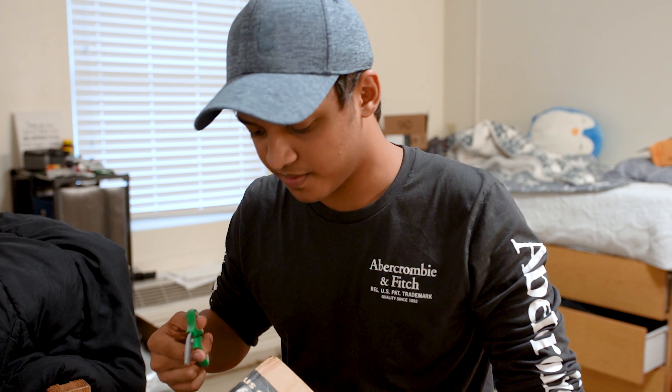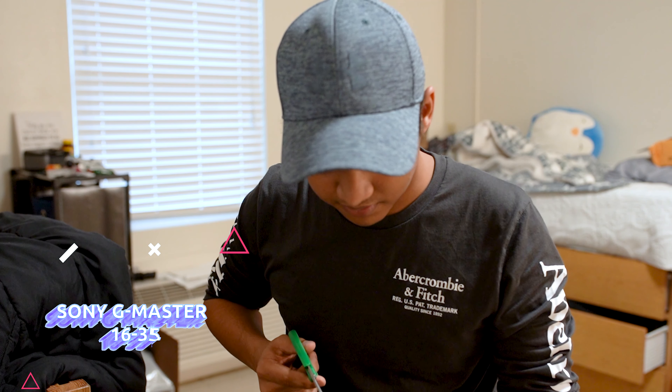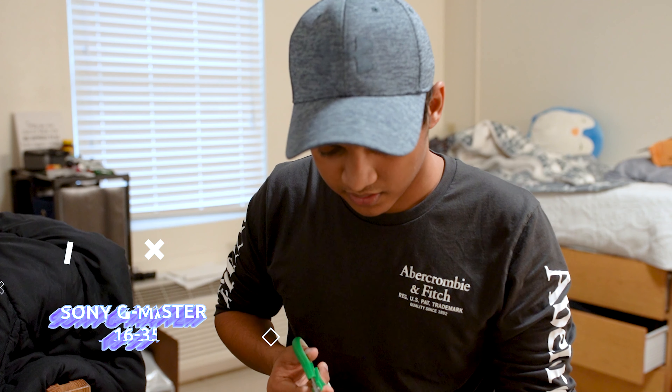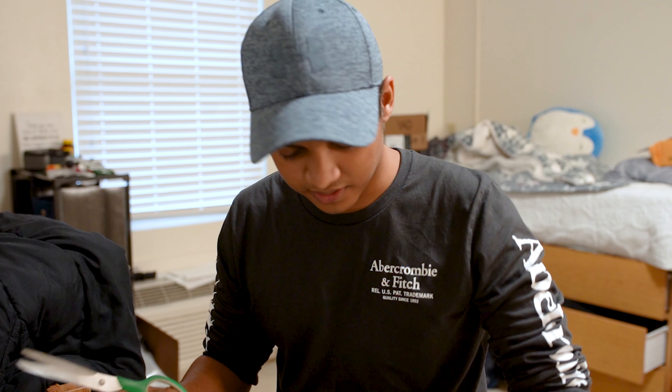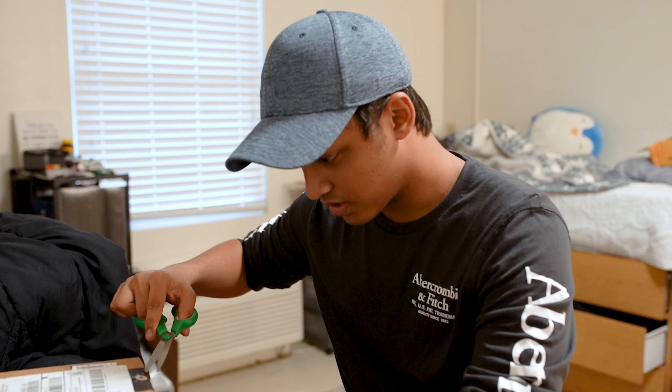Here's the second thing I'm unboxing. This is the big ticket item. As I'm hoping you've seen from the title of this video, this is the Sony G Master.